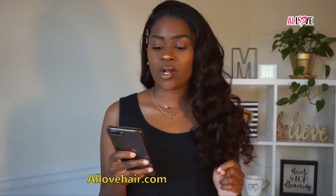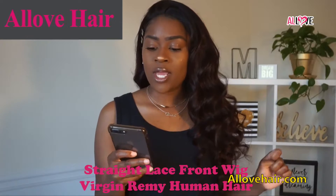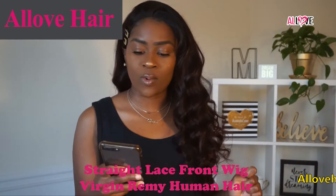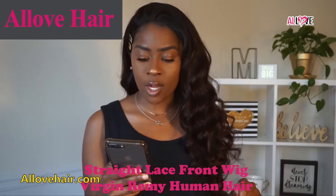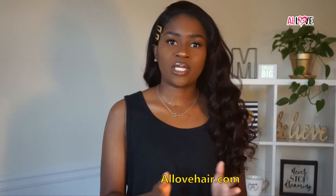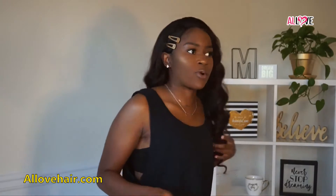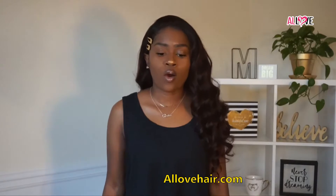The wig I'm wearing is from All of Hair. This is their straight hair — a 13 by 4 lace front wig. The grade of hair is 10A gray virgin Remi human hair and it is 24 inches. This unit is very affordable. I feel like it is a really nice unit for the price, especially for the length. It is super affordable, and as you can see it's really long. I'm short so it looks really long on me.